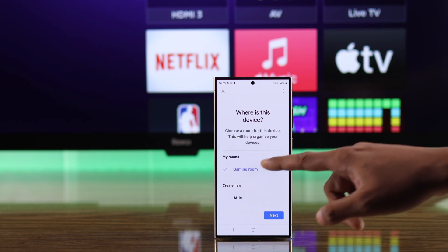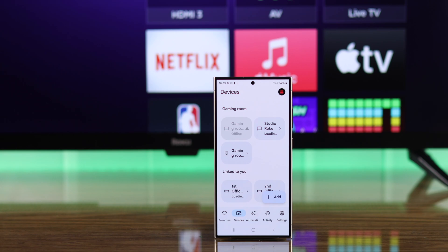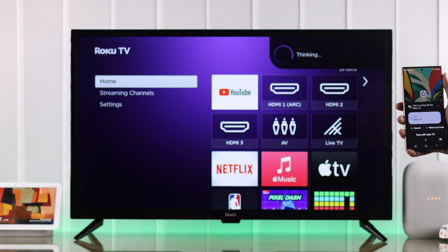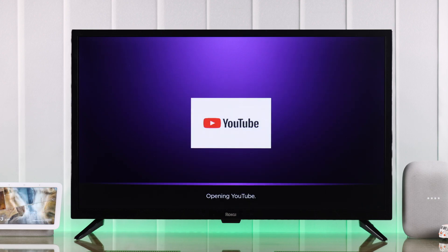Select a home, press Next, then tap on Move Device, choose your room, and press Next. Now we're done. If you go back, you'll see our Roku TV has been added to our Google Home app's device list. You can either control it using your phone's Google Assistant or any other Google devices linked to your Google Home app.